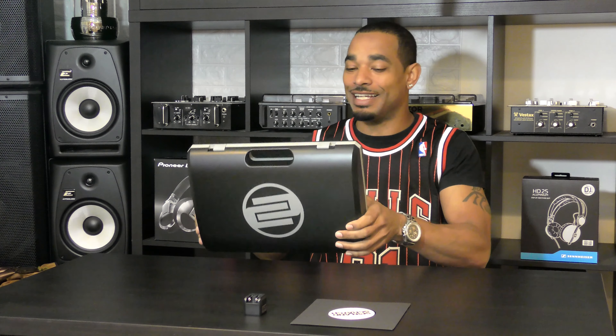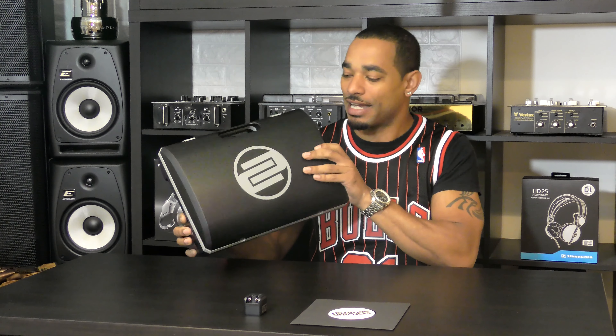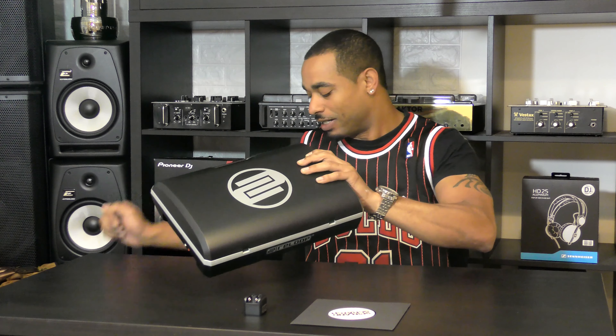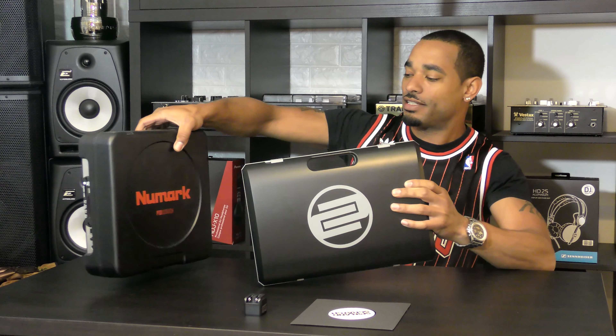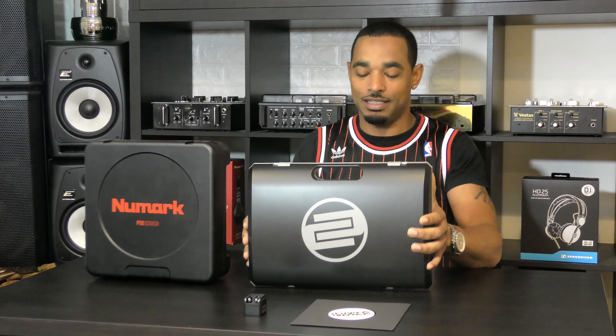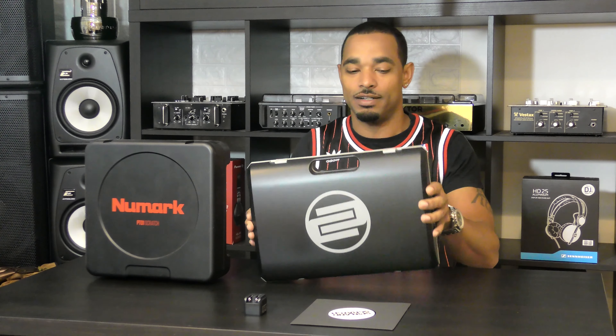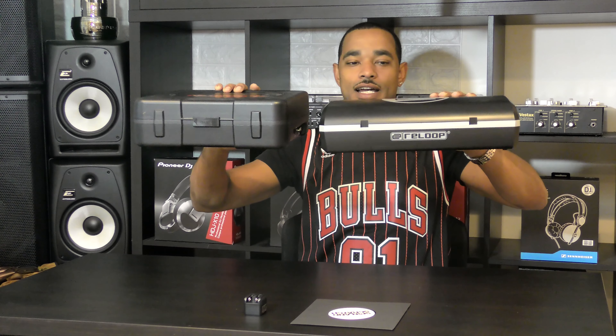What's going on, this is Kareem from djbooth.net and I'm here in the lab to give you guys a quick rundown video review of the brand new Reloop Spin portable turntable. This is the latest portable turntable in a market that doesn't have many huge name brands getting into it just yet. We recently reviewed the new Numark PT01 Scratch, and for size comparison the PT01 Scratch is a little bit taller and thicker, but the Reloop Spin is a little bit wider and more shallow.